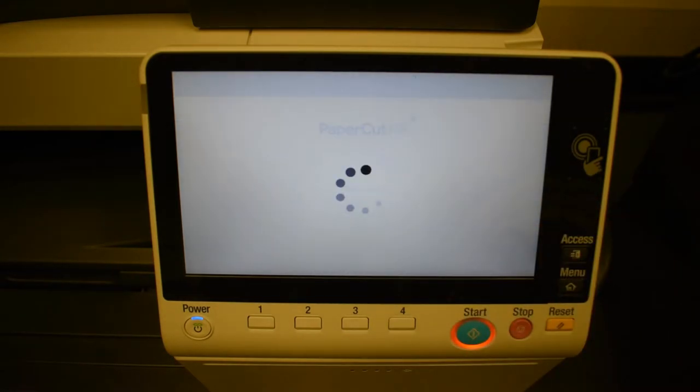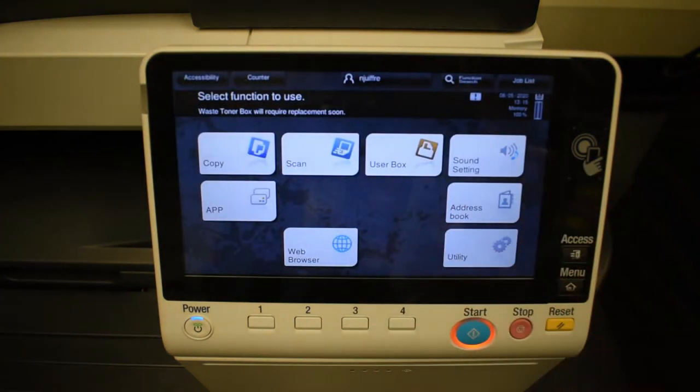So if you hit Device Functions, it'll take a second and it'll get you to the main menu of the copier. This is somewhat outside of PaperCut in the way that it's not typically a PaperCut screen at this point — this is a Konica screen.